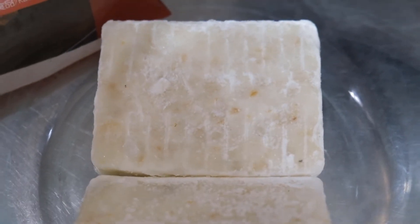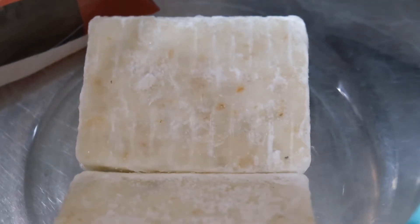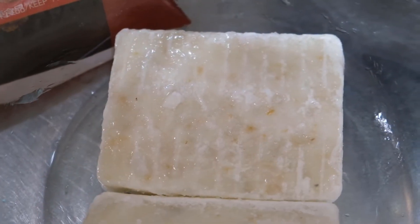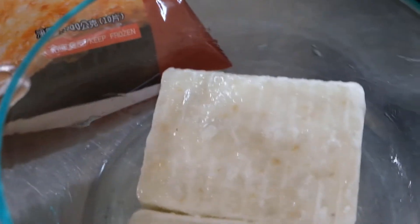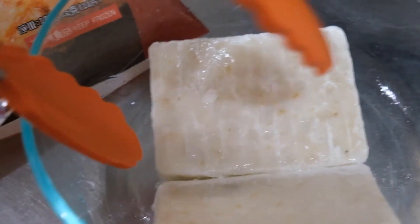In order for the radish cake not to stick on the bowl, we have to brush it with a bit of oil. It's frozen and we're brushing it with cooking oil. You can use canola oil, sunflower oil, or any kind of oil — just so it doesn't stick on the bowl.